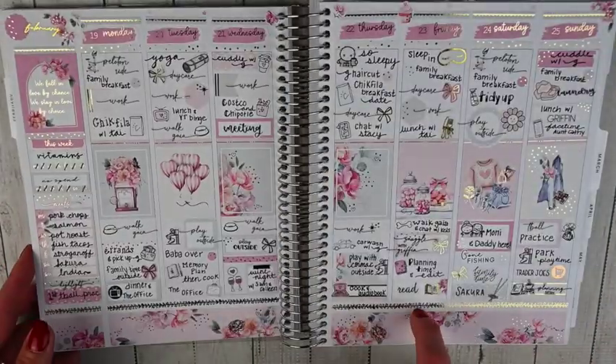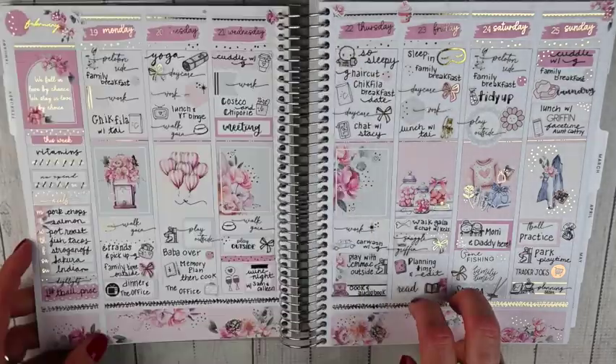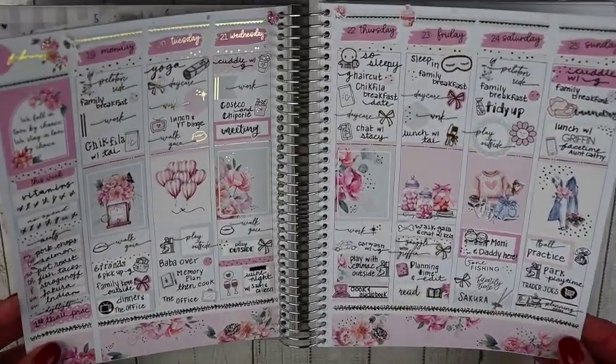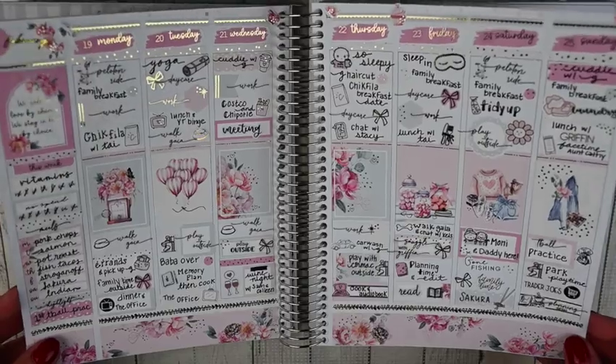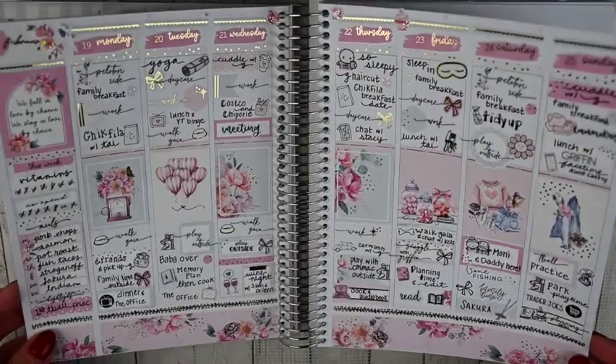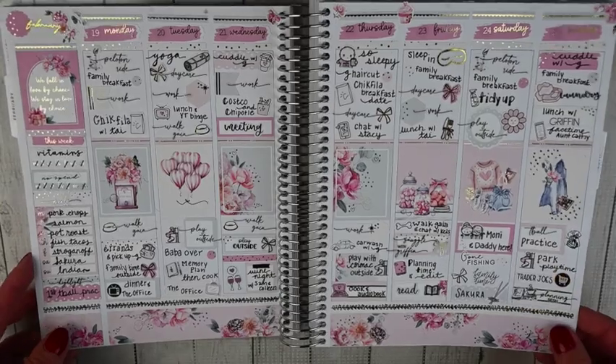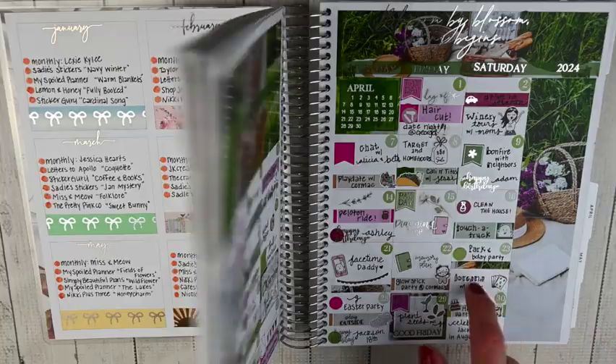The last full week of February is Nikki Plus Three's Be Mine kit — another perfect Valentine's Day kit with gold foil, lots of pink and gold. Super sweet. That was it for February.